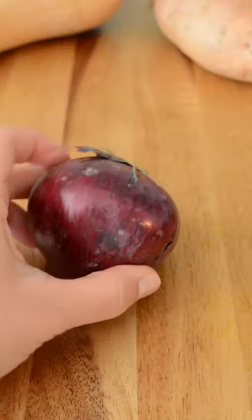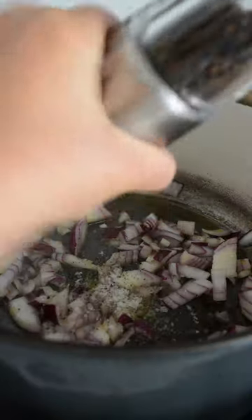Heat some olive oil in a pan and add the chopped onion. Season with salt and pepper and sauté until translucent.